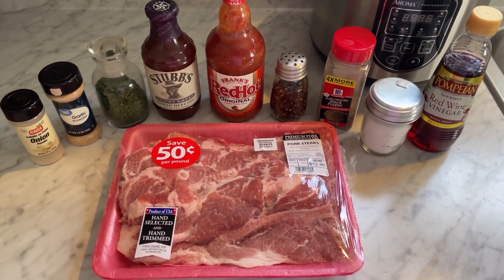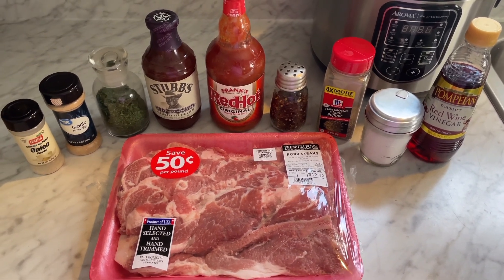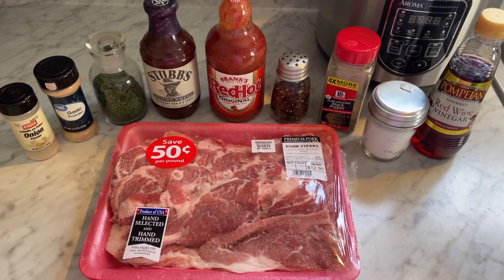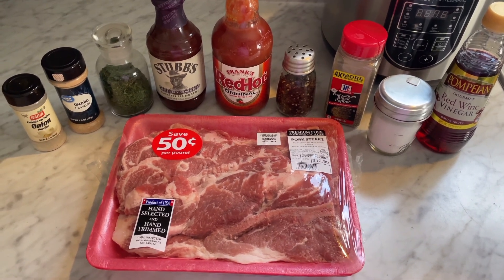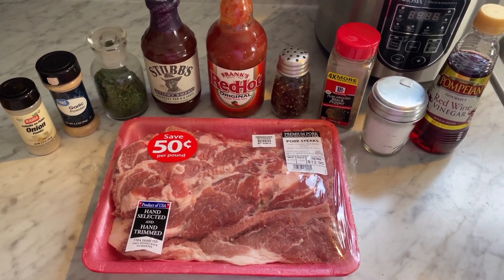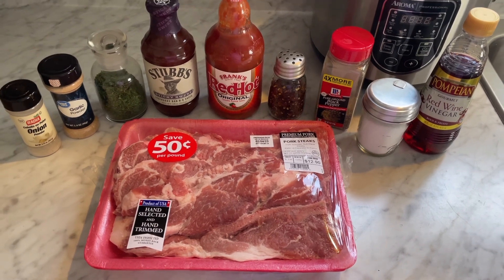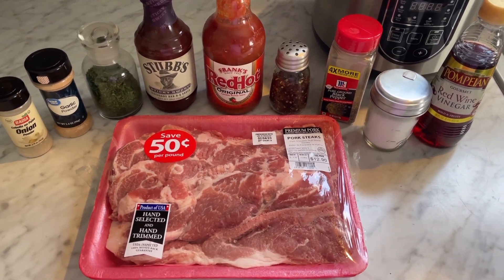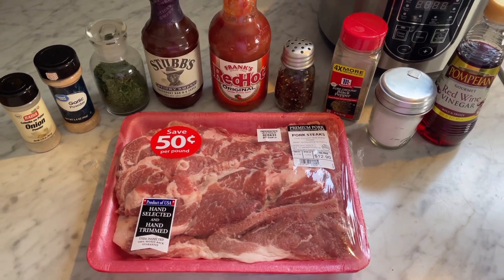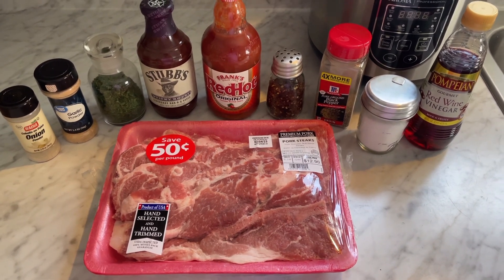I'm going to use Stubbs barbecue sauce — it's sticky and sweet, which caught my attention because I like it sticky, sweet, and a little spicy. I put some red pepper flakes in mine, but you can leave that out if you want. I use all the regular spices: onion powder, garlic powder, dried parsley, salt and pepper. I like to use a little vinegar to help tenderize them, and hot sauce — that helps tenderize as well and is just good for flavor.